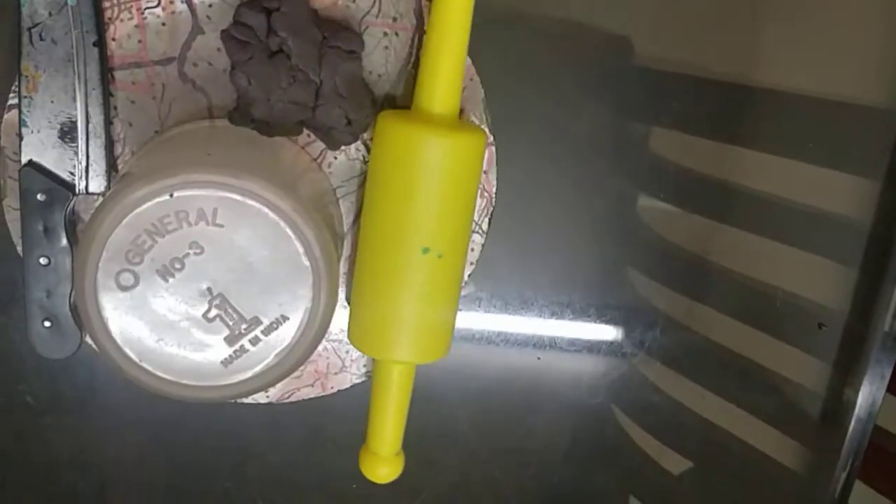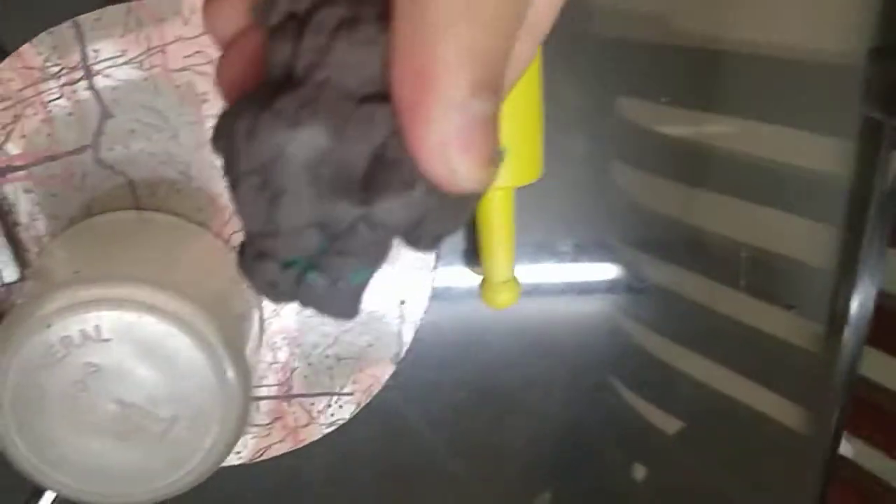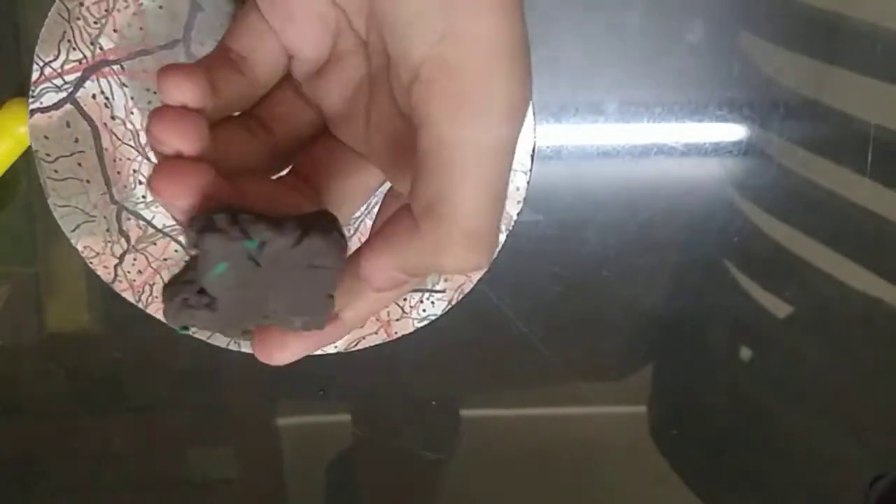So first thing to do, we have to take all these things. If we have old clay, it's okay, but we will make clay. So the first step is we have to squeeze the clay and make a circle.